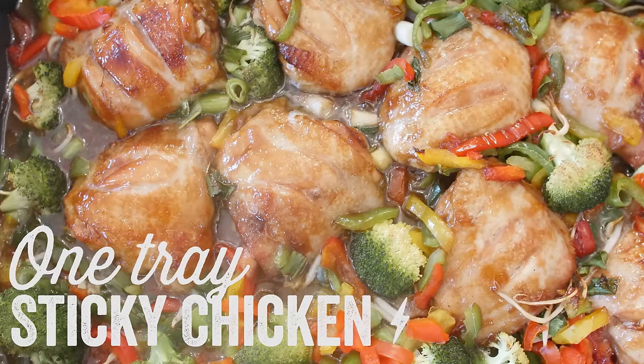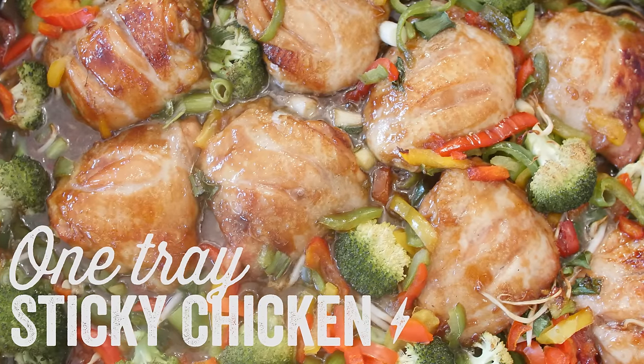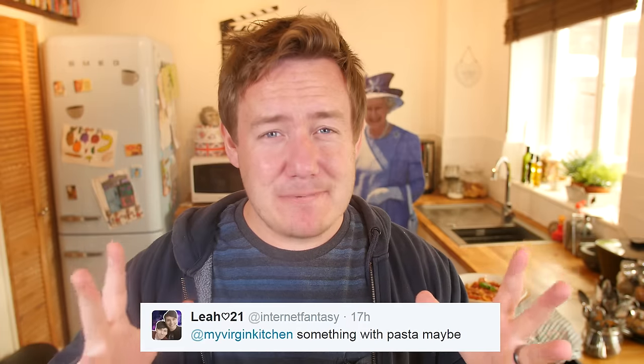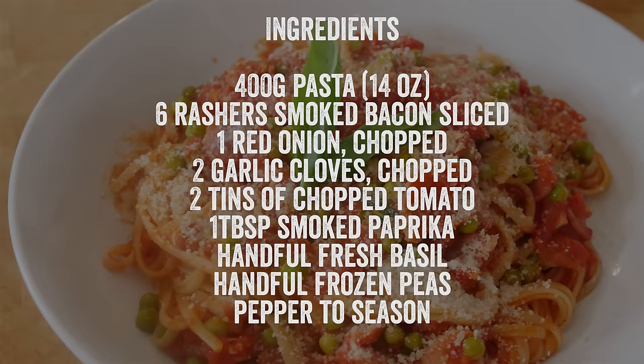Today is the last video in our student meal month. We've already had the amazing fish pie, we've already had those sticky chicken thighs, and this is an easy peasy bacon pasta. It is so cheap and so filling and so yummy — you really must give it a go. Hit pause on the video, write down all of these ingredients, you really must do this, it's so good.